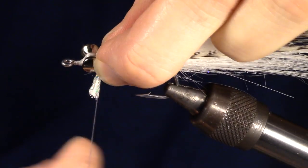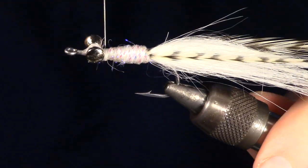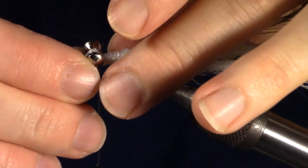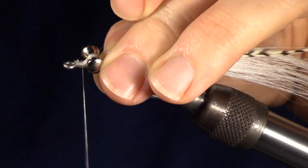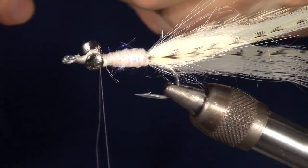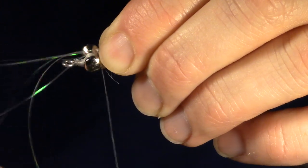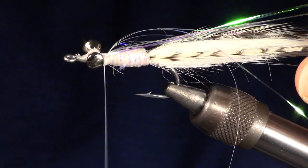When capturing the tag end, wrap very tightly. It is important to use strong thread as you will need to put some torque on this. To really keep the material in place, wrap the tag end up to the other side of the dumbbell eyes. I like to add a few strands of pearl flashabou before this next step. Tie it in behind the dumbbells in the middle of the flashabou clump, then fold it over on itself and tie in that side as well.